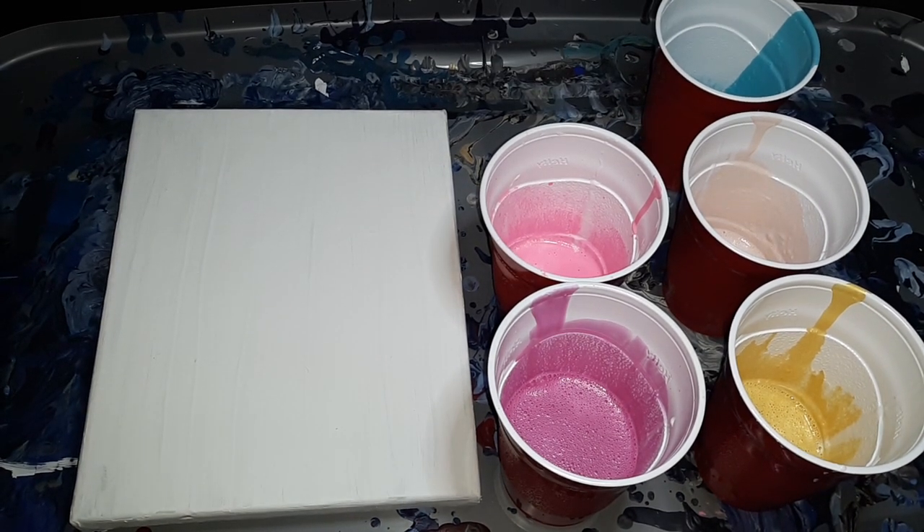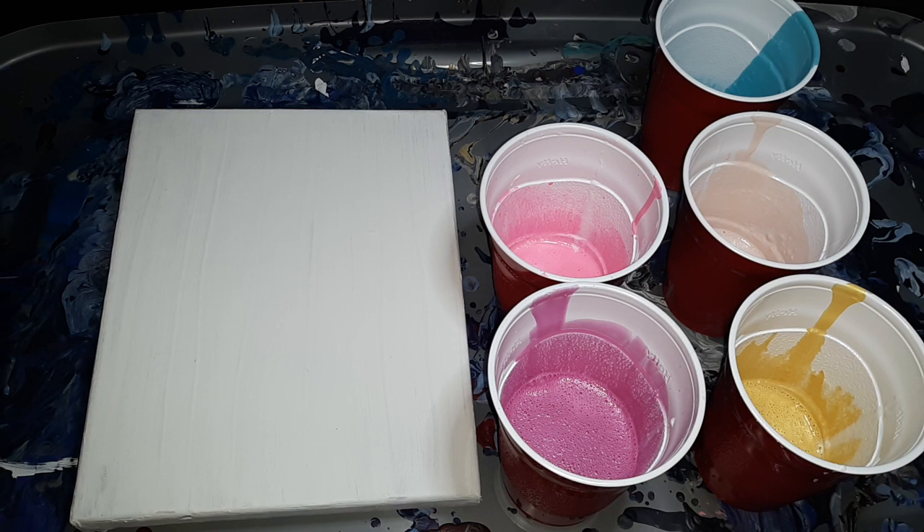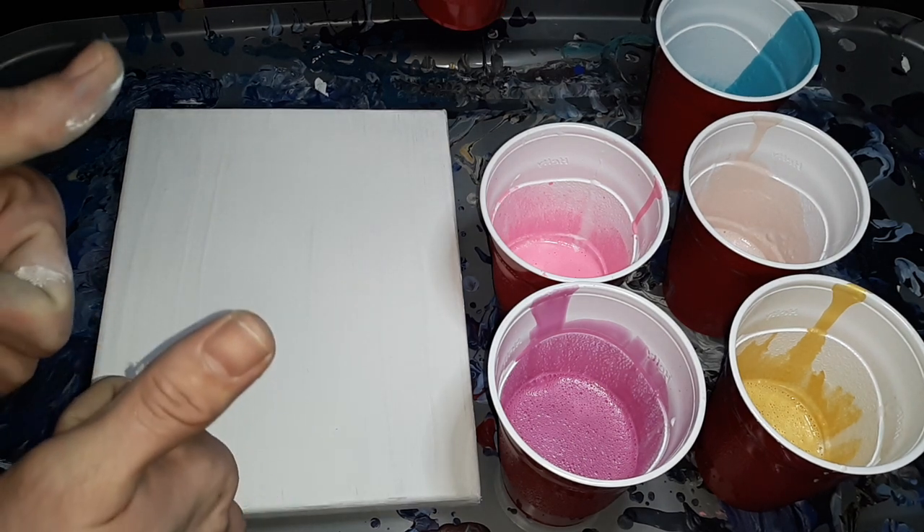Hey everybody, Sir Dabzalot and Wifey. We got another acrylic pour, but she's doing it, not me. She is. I don't know what style she's going to do, she's just going to do it I guess, so we'll find out here whenever she mixes her paint up in the cup, and action!